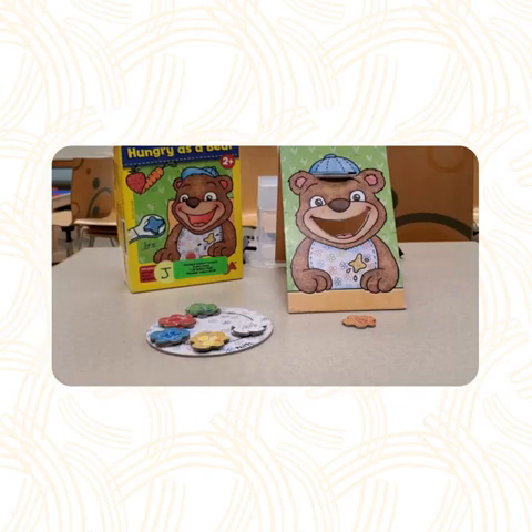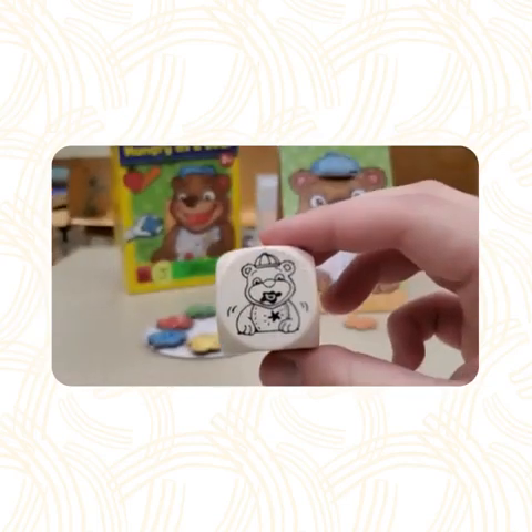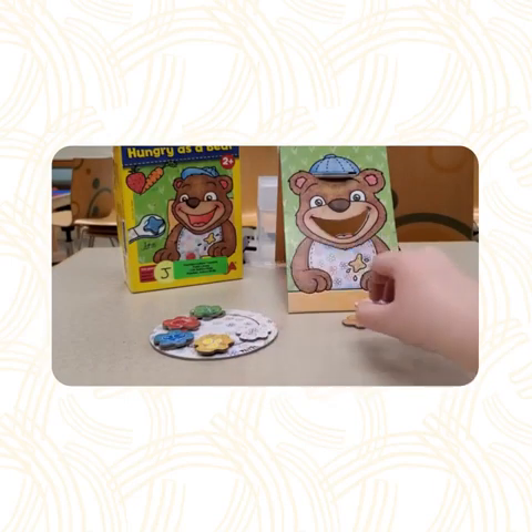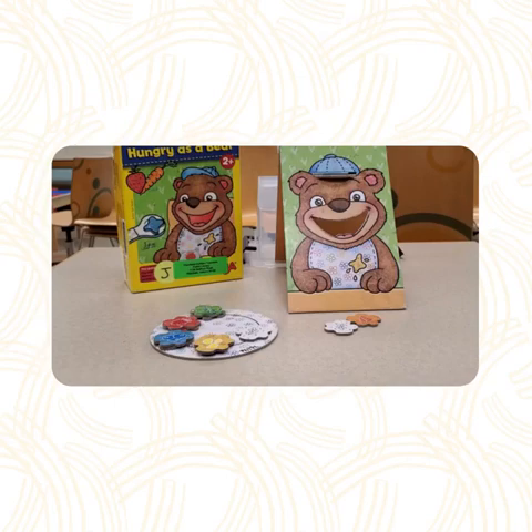If you roll the side of the die with the messy bib, then you have to put any food item on the table. The goal is to keep rolling the die until the plate is empty. Once it is, the game is over.